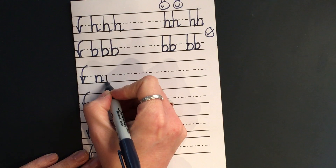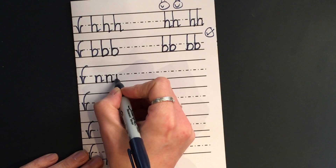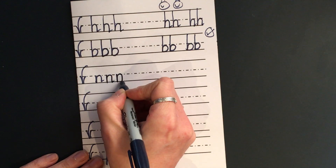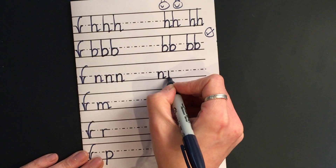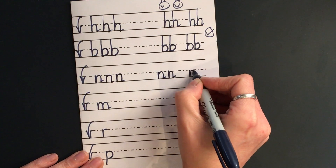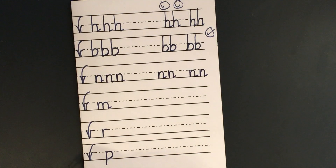Down, bump, back up, push over, down, bump, flick. Down, bump, back up, push over, down, bump, flick. Can you give me three by the tree and then some snuggling a bit further along your line? Off you go.